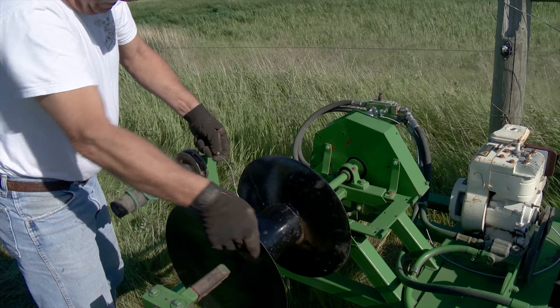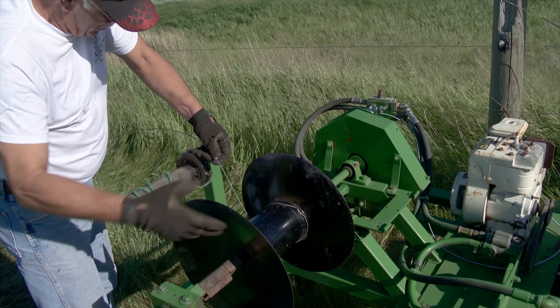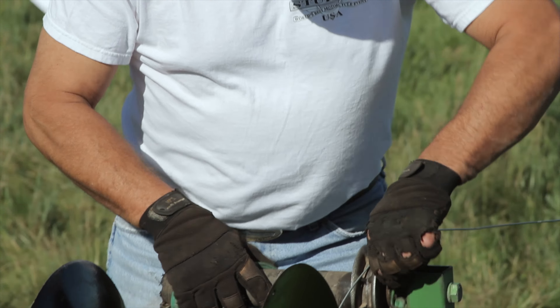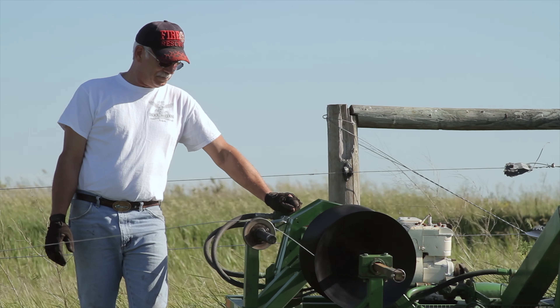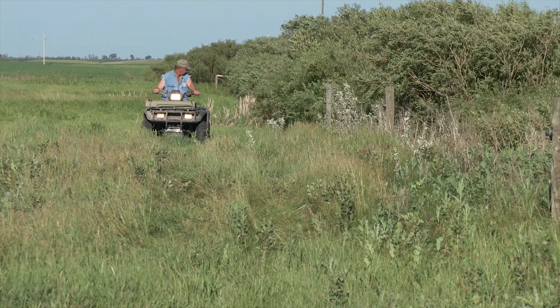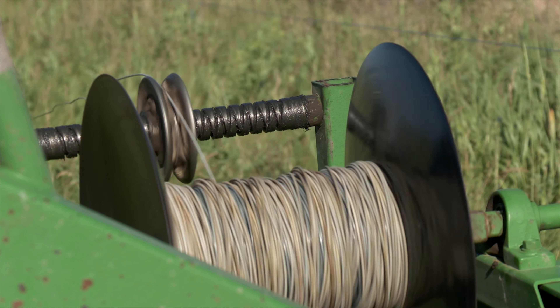Since they built the wire roller out of mostly recycled materials, Manshreck and Dickey figure it only cost them about $400. They estimate using all new materials would come to double that or even more. Since the unit rolls up a mile of wire in about 20 minutes, it has probably paid for itself many times over.